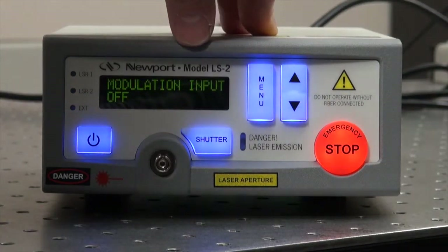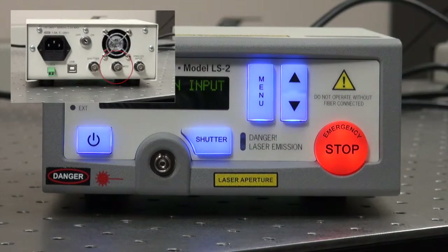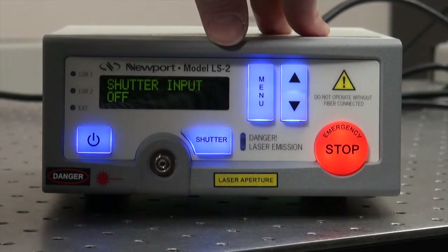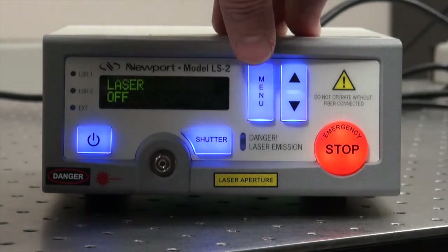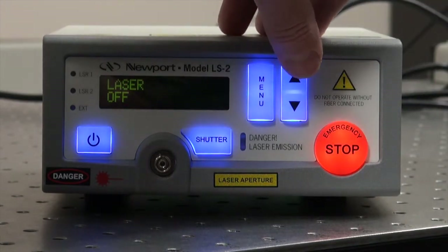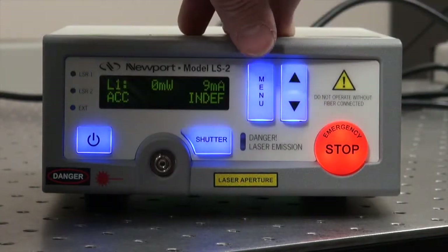The next line is modulation input — again, analog modulation input from the back — which is off normally. The laser can also be turned on and off through the menu; when it's on, this blue LED comes on.